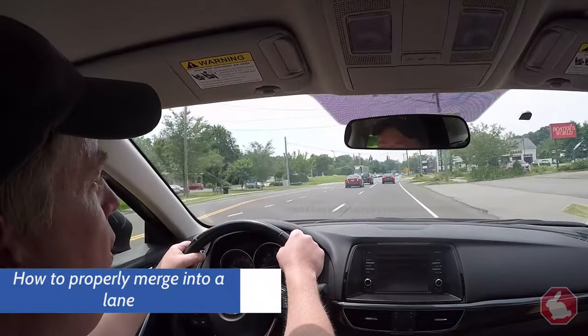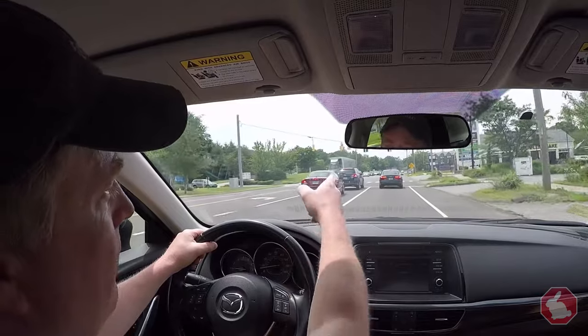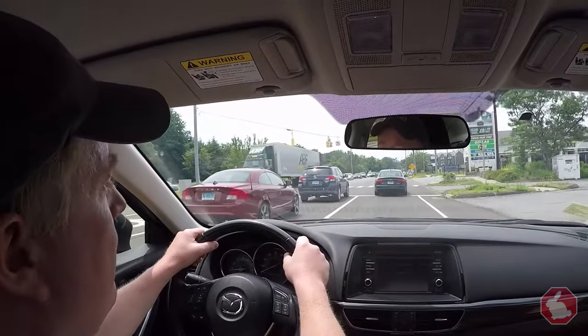Hello, welcome to Road Test Rabbit. In this video, I'm going to show you how to properly deal with a merge. As we're rolling up here, I can see up ahead there's a sign indicating that my lane is going to be ending and that I have to move over to the left.